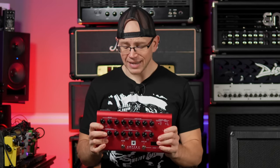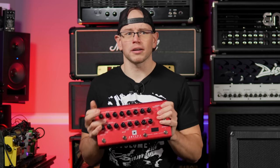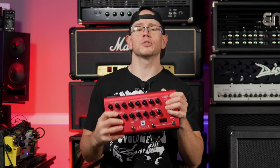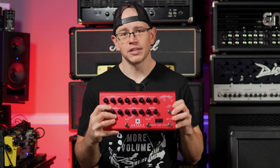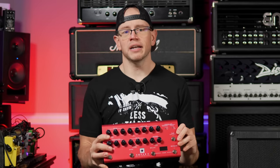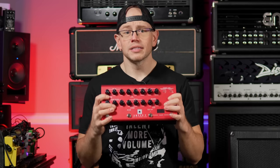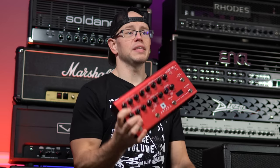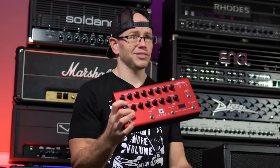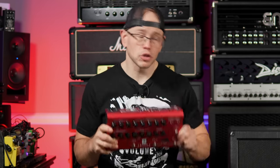I'm sure I missed some stuff, but the price on this is $650. You get everything here for 650 dollars, which is insanely competitive with other amp-in-a-box units that have a built-in power section. There's just so much value packed into this for the gigging guitarist. But none of that matters if it sounds bad, so let's throw it on a cab and see what this thing is capable of.